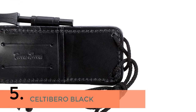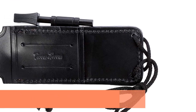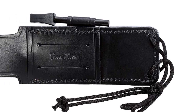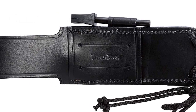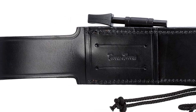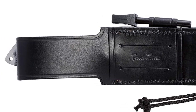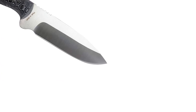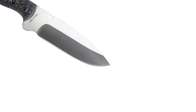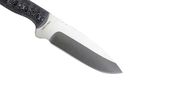And finally, the 5th one is the Keltai Barrow Black. Blade length: 145 mm (5.70 inches). Overall length: 275 mm (10.82 inches). Blade thickness: 4 mm. High-resistance black micarta handle. Stainless steel molybdenum vanadium MOVA 58, HRC 56-59.